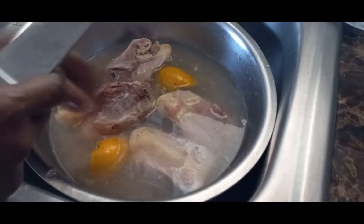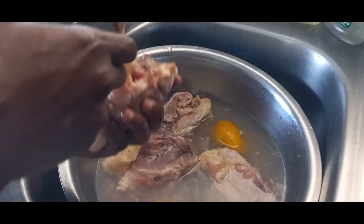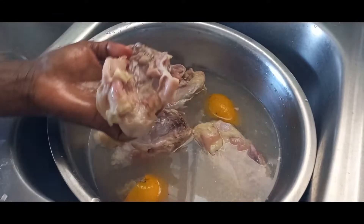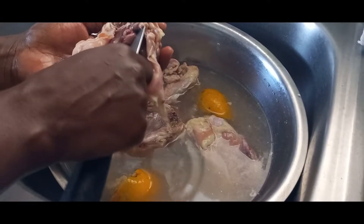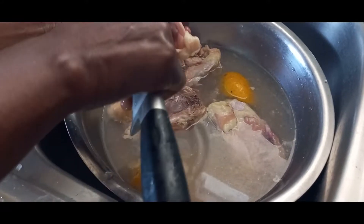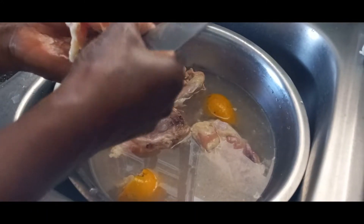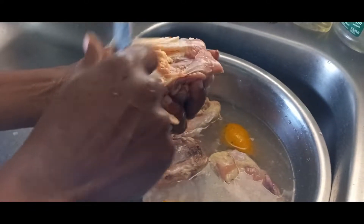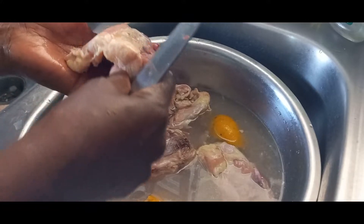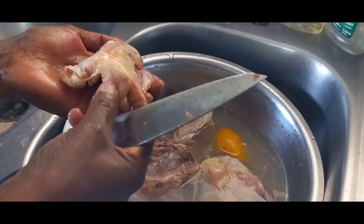So first of all, we're going to remove this fat that is on the chicken back. Then I'm going to clean out this bloody area. After you finish that, you're going to turn it over and strip off the skin. This is the tail of the chicken back — around here we say it's the chicken bottom, but we all know it is the tail.